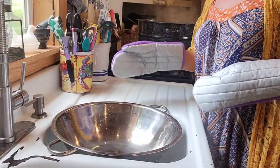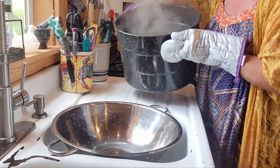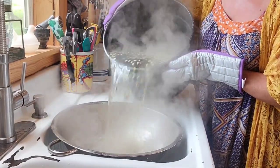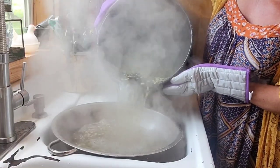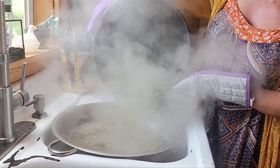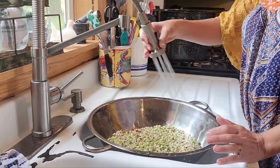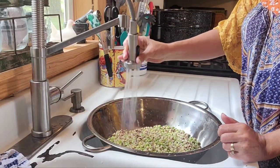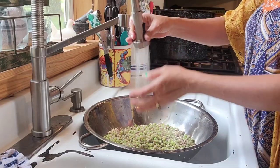Make sure you've washed your colander out nice and clean and pour the peas back in. Now we've got to run cold water on them for a while to get them cooled back down, ready for the freezer, because they are some hot little peas.